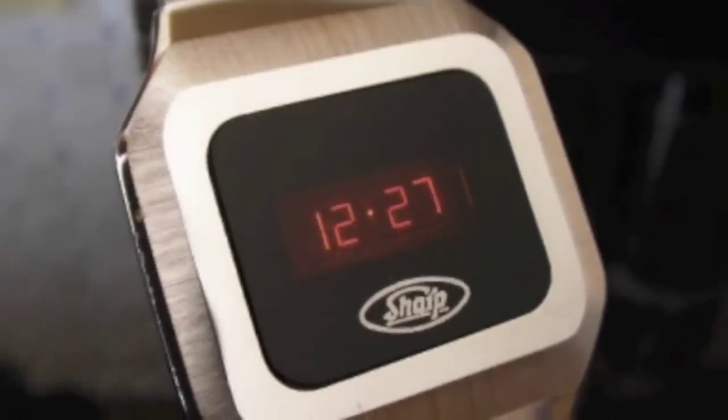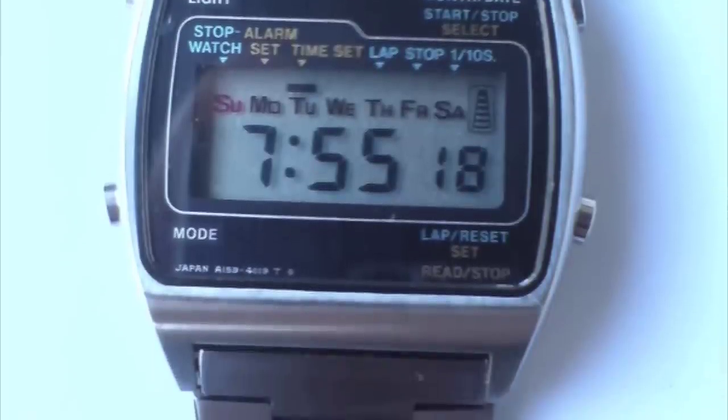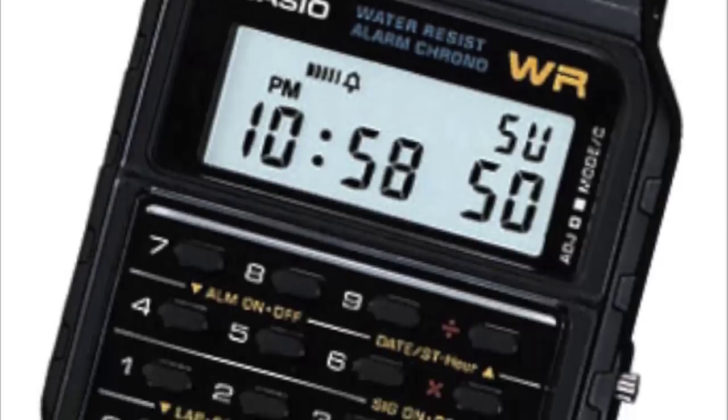In 1979 I got my first digital watch. It was the coolest thing you could own at the time — so cool that even James Bond had one. And by the time the 1980s had swung around, virtually everyone owned a digital watch, and the manufacturers started trying to outdo one another.